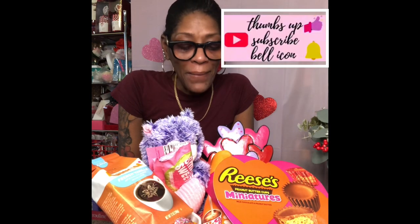Until next time, guys! If you have not already liked and subscribed to my channel, go ahead and do so now. Have a great day!